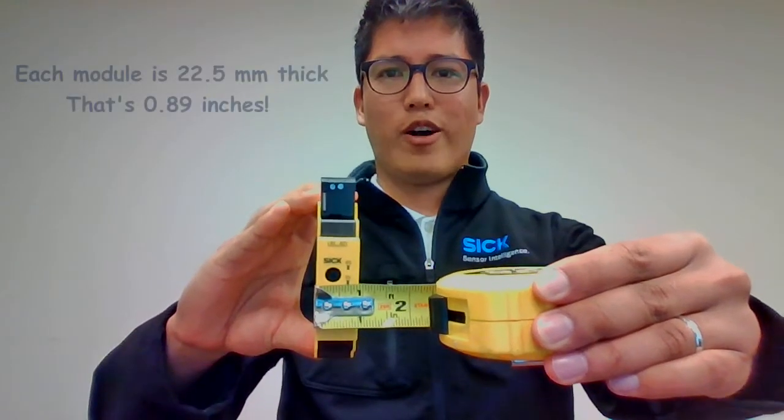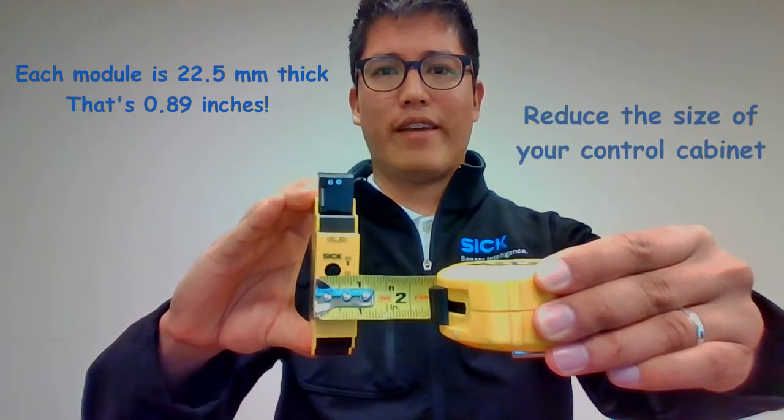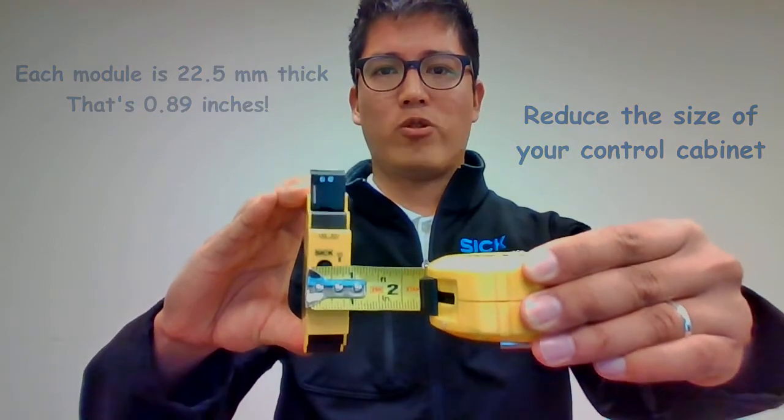Each FlexiSoft module is less than an inch in width, which helps you save valuable space inside of your control cabinet.